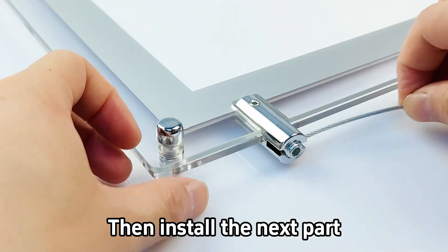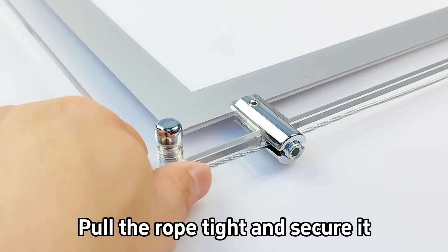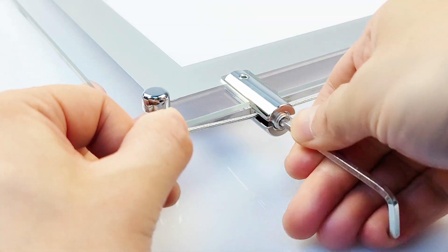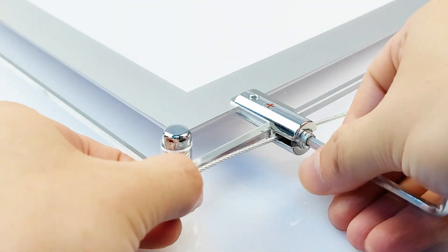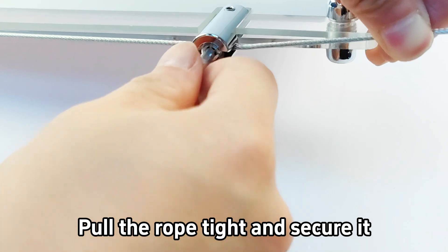Then install the next part. Pull the rope tight and secure it. The same operation is done on the other side — pull the rope tight and secure it.